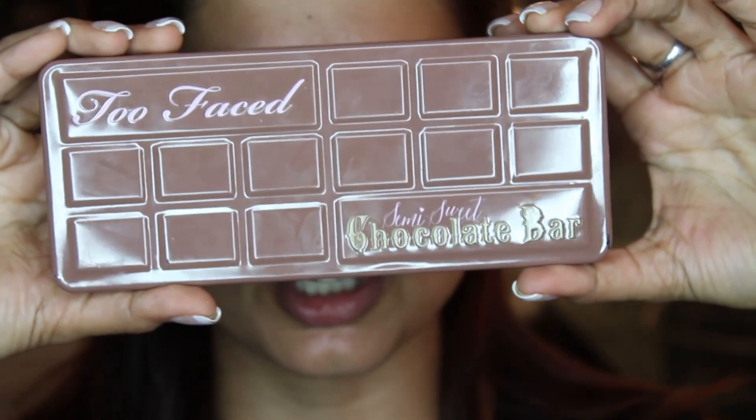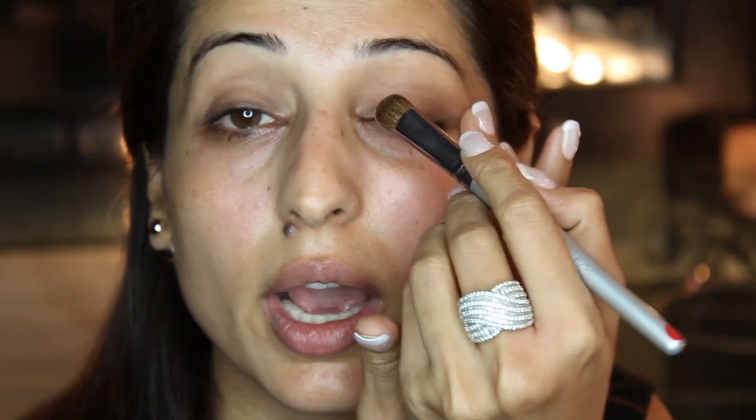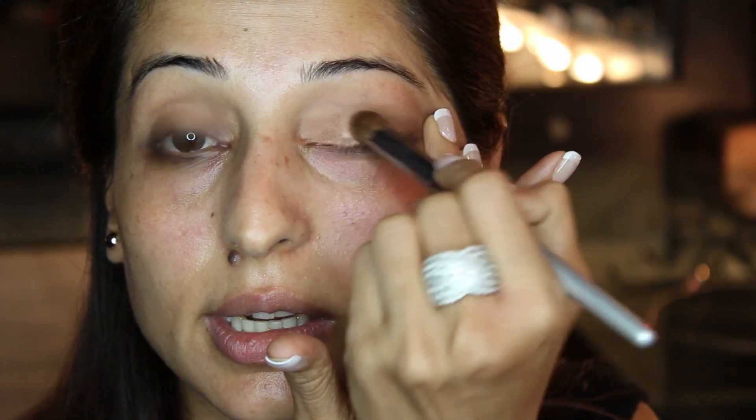I am going to use my Semi-Sweet Chocolate Bar palette by Too Faced today. I just bought it recently and I'm totally in love with it. I am going to take the color Bon Bon and apply it all over my lid.